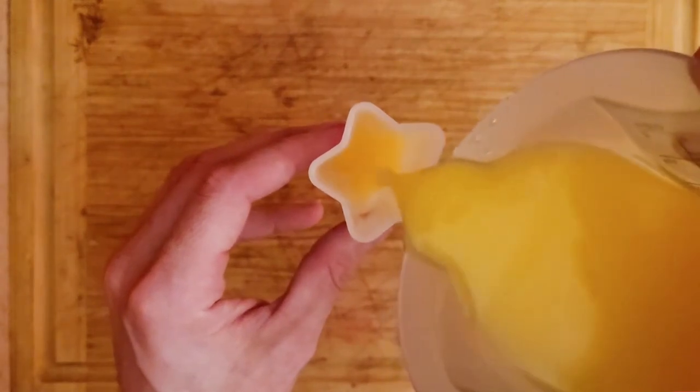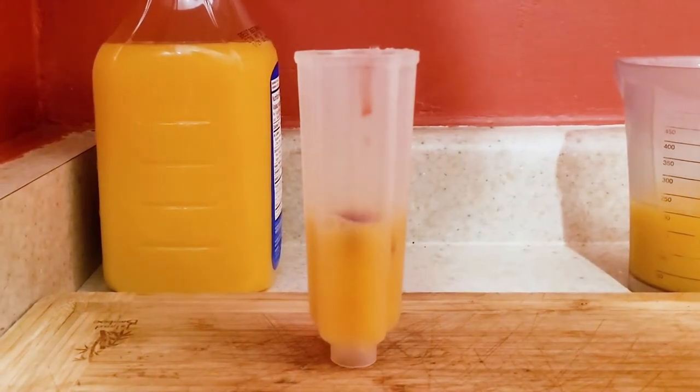Here I'm adding orange juice and raspberries at the bottom layer of my ice core, but real paleoclimatologists are looking for ash, dust, gases, pollen, or any other type of particles that might be trapped in the ice.